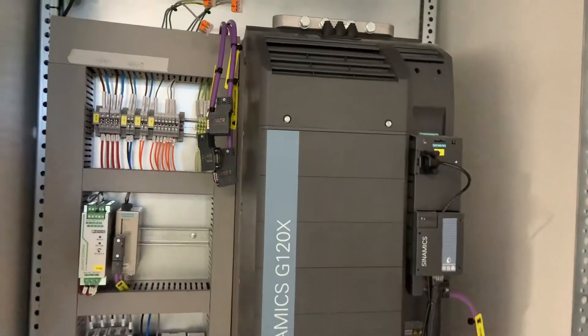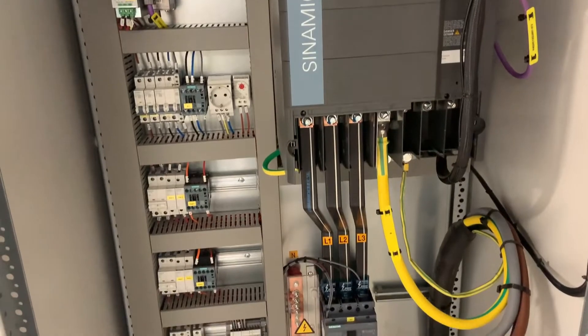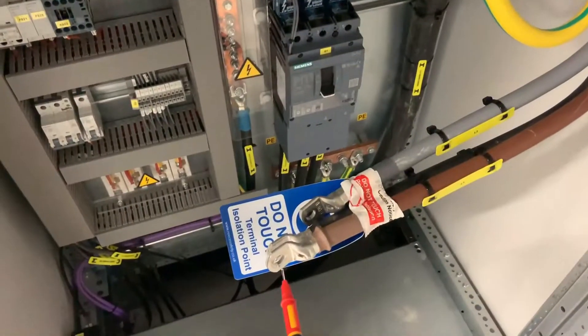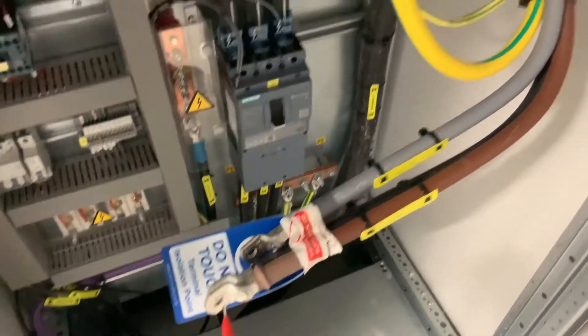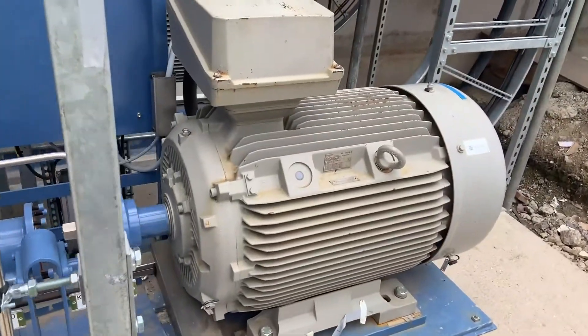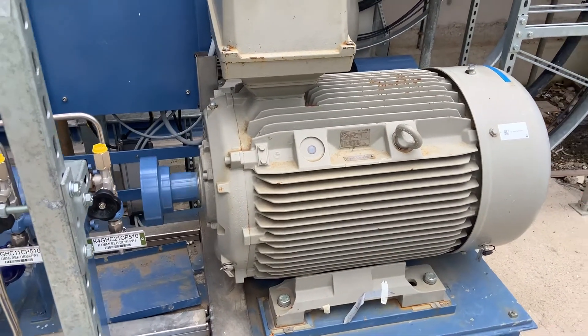This is fed from a Siemens G120X variable speed drive, sometimes known as a variable frequency drive. Here we can see the motor cables. At the moment we're not yet connected to the drive — first we just want to prove these are the right cables by ringing out one of the cores.